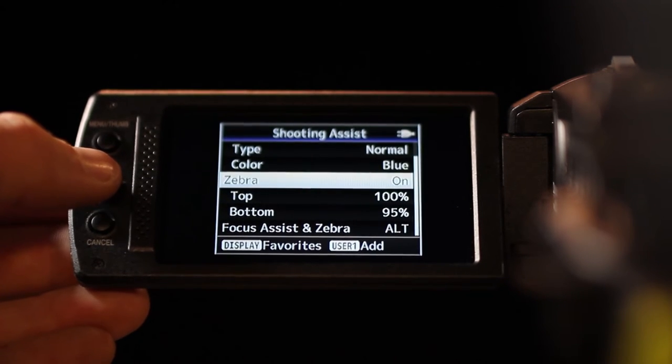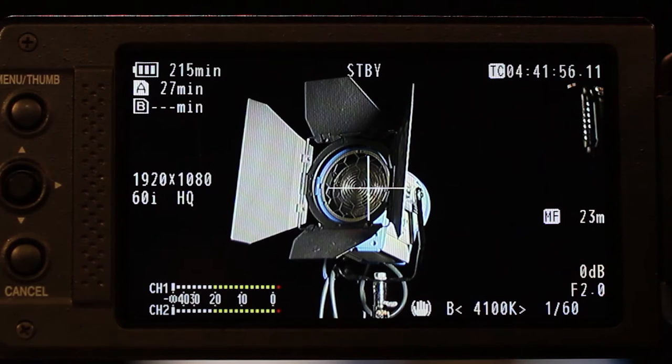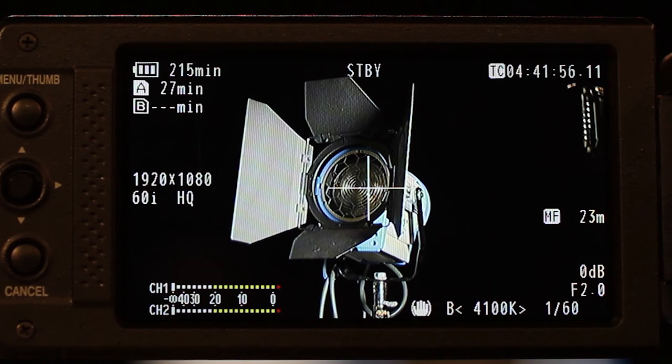Find the zebra button, which hides and reveals the zebra stripes on the LCD screen. Remember, the zebra stripes are only a reference for video that is 100 IRE or higher and will not be recorded onto your footage.